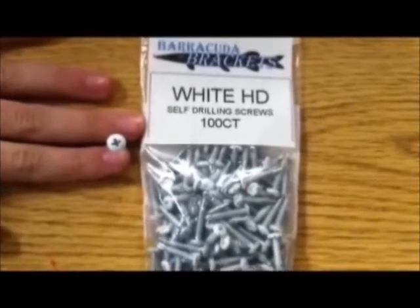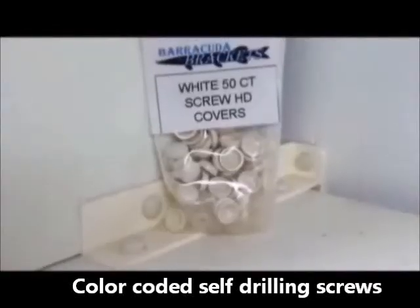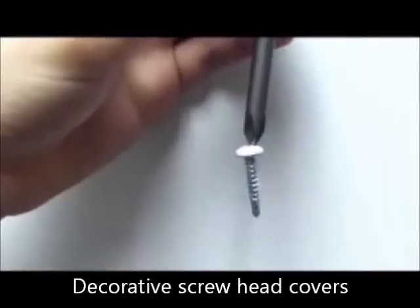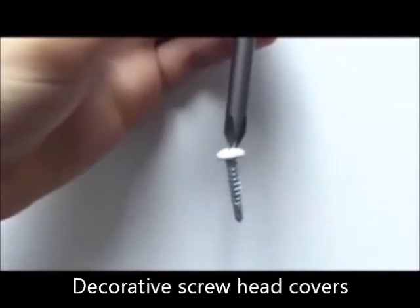We recommend using color-coded self-drilling screws for easier installation. We also sell decorative covers for the heads of the screws so your project will have a professional appearance. Barracuda Brackets recommends you use our magnetic drill bit extension to make assembly easier.